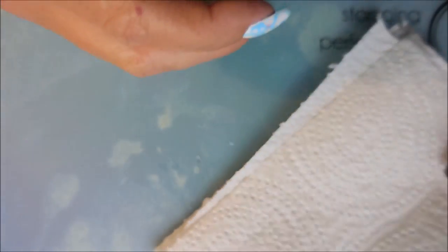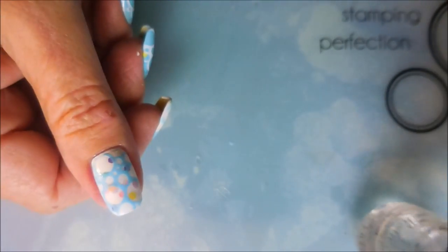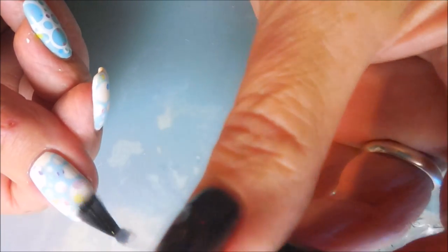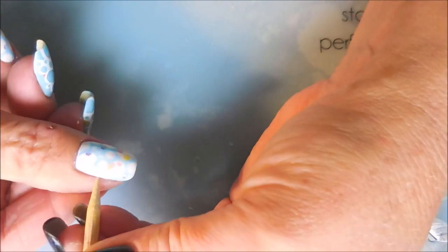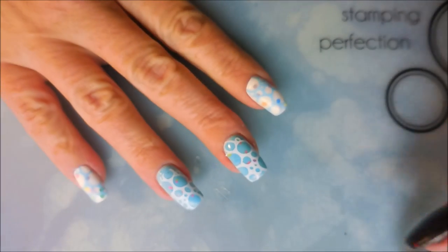We're going to top this one off with some Posh Top Coat, and we're going to be messy with it because that's what we do. That's okay because we have Witty to help - Witty to the rescue! That's a little baby Witty Stick - I don't know where that came from.